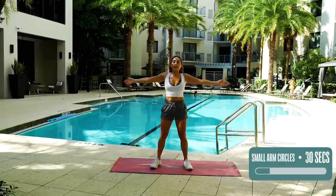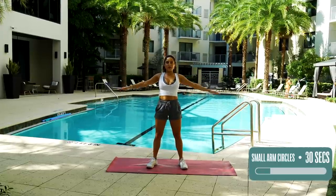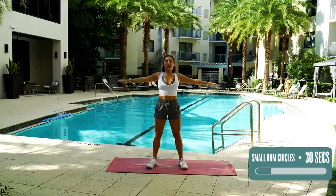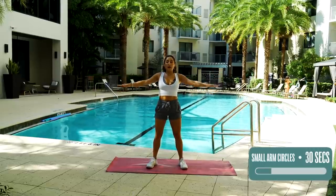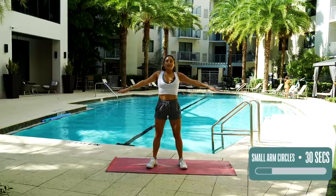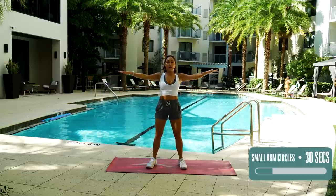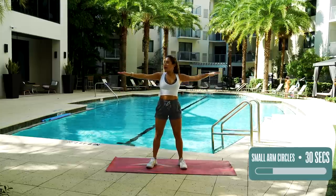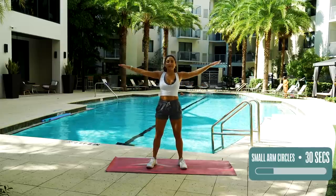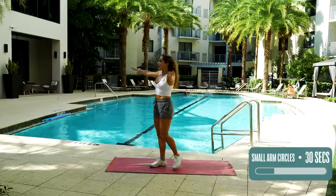Arms back out to the side. We're going to be doing 15 seconds to the front and then 15 seconds back. Let's go. Do a body check real quick — are your shoulders relaxed, pushed away from your ears? Is your stomach tucked in? Is your butt tucked in? Are you breathing? Five, four, three, two, one. And switch back. Breathe. You can even walk around a little bit if it helps you.